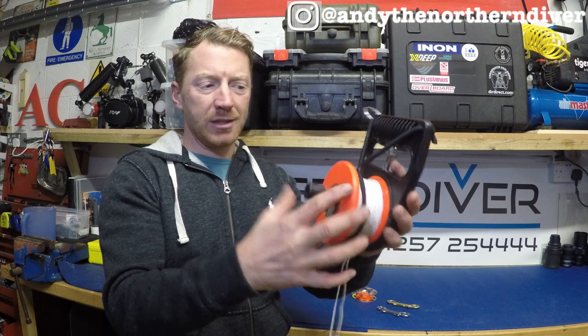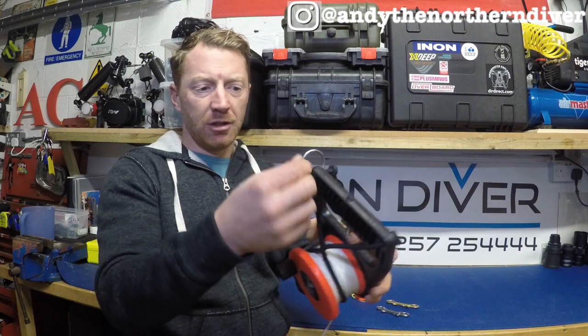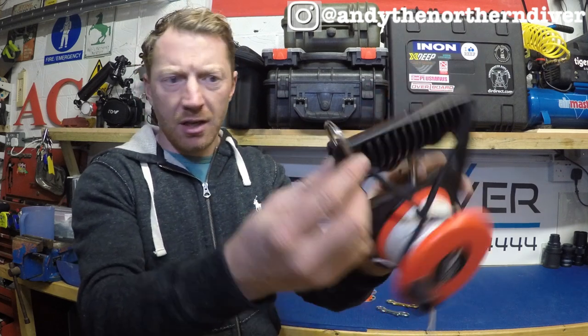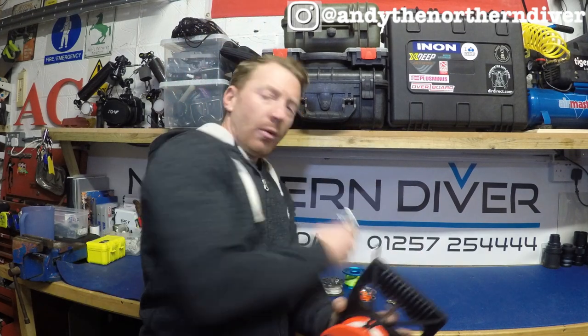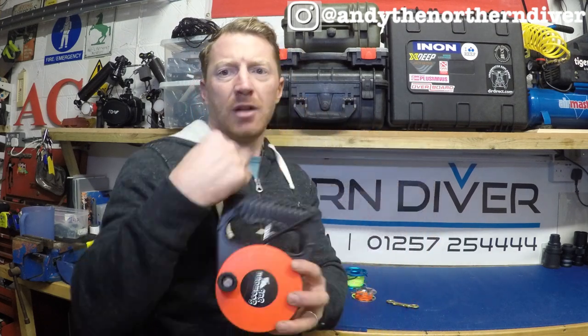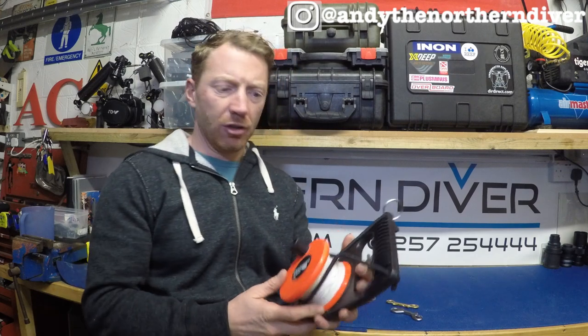It'll fit nice and snug either clipped up to my wing or maybe in the dry suit pocket — nice and tidy. I've got a stainless steel key ring-type ring on there that allows me to tie it off in my pocket or clip it to my person. When we come to clipping things, we use bolt snaps — one end can go on there and the other end will go on a D-ring on my harness or in the dry suit pocket, stashed away securely out of the way.